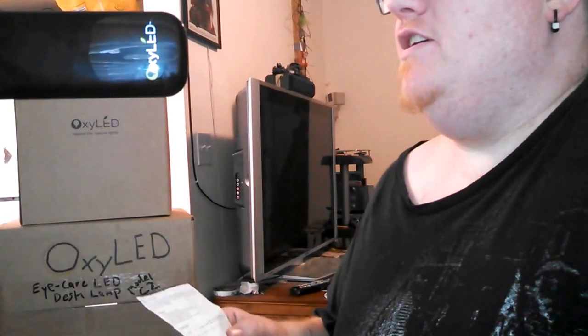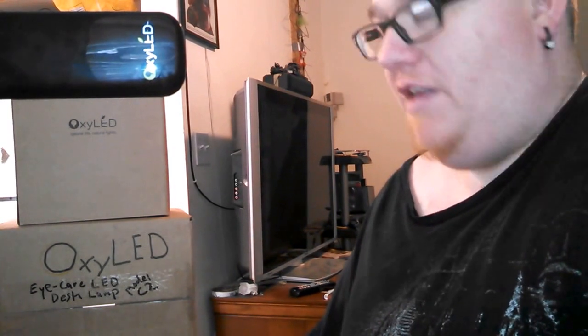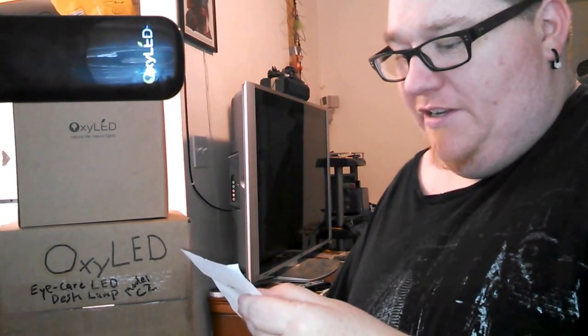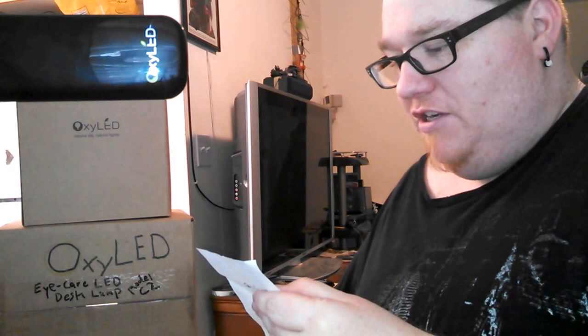This is a review for the OxyLED C2 EyeCare Gooseneck LED Lamp. It features world-class LED chips and helps eliminate eye strain, eye fatigue, discomfort, and poor visual acuity.